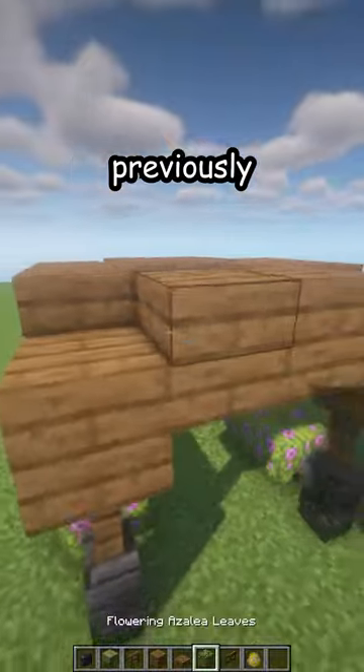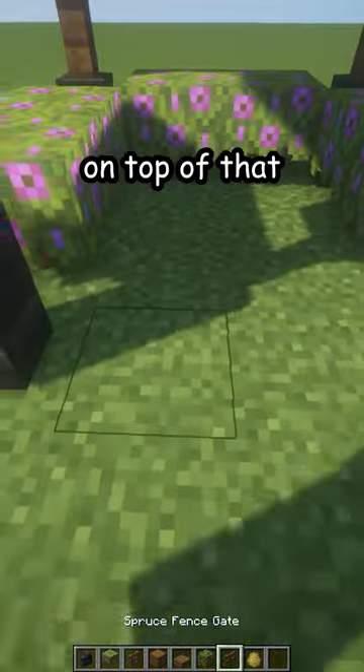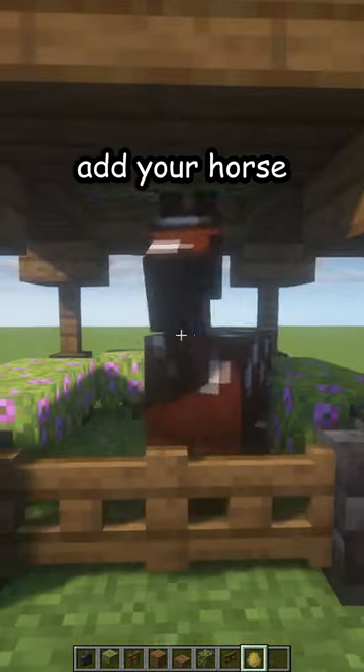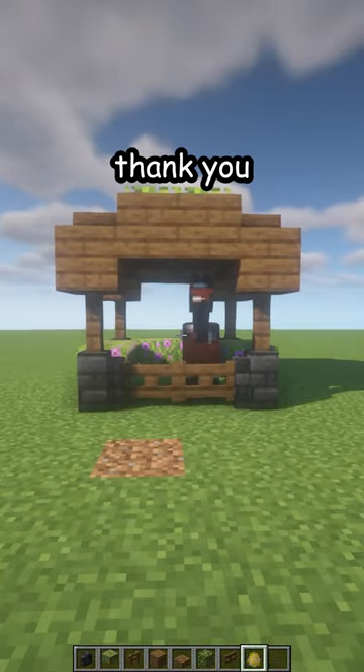Now flowering azalea leaves on top of that, two spruce fence gates in the front. Add your horse, name it in the comments, and here is your new horse stable. Thank you.